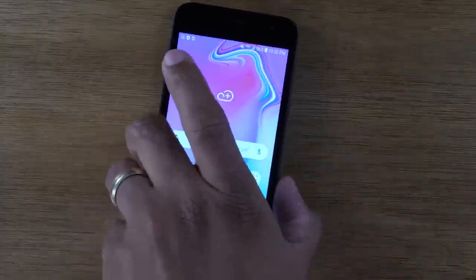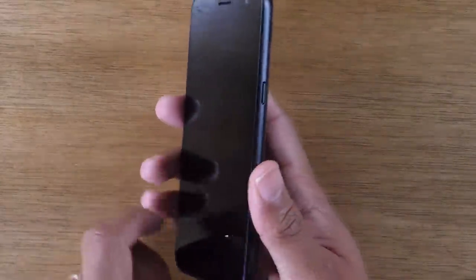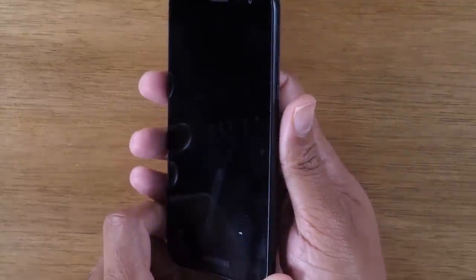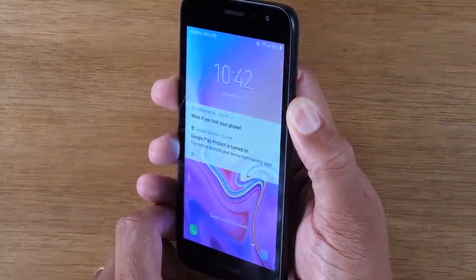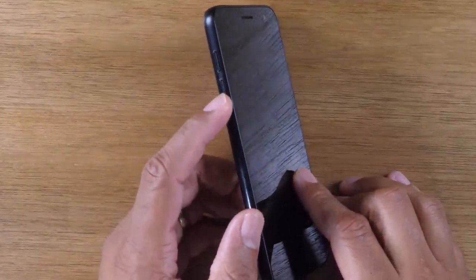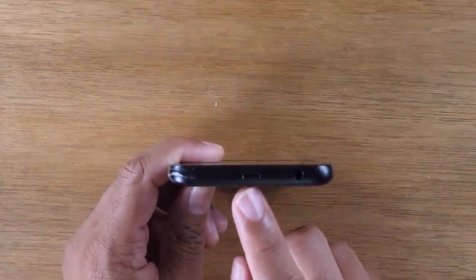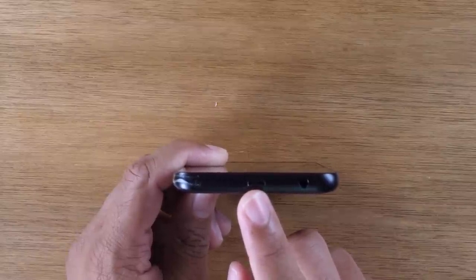The first thing — we always start with the buttons. On the right side of the phone, you will find a power button, which is a power slash standby button. Just by tapping the button, it'll wake up the screen. Tapping it again will turn the phone off. If you hold down the button for a few seconds, it will take you to a power screen. On the left side of the phone, you will find your volume up and volume down buttons to quickly raise and lower your volume. At the bottom of the phone, you will find your charging port to plug in the power cable. It's a micro USB charger.